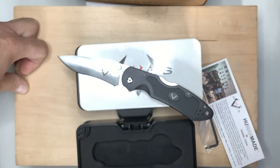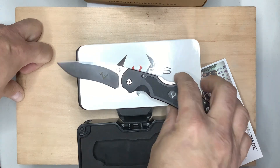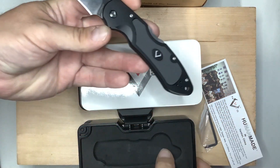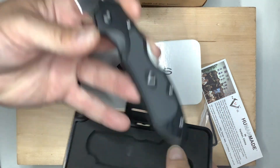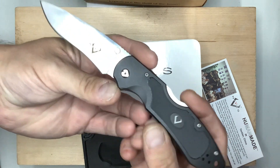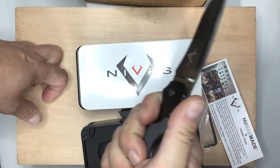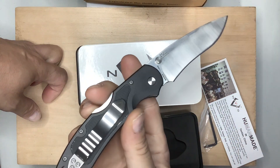Everybody go check them out — nice people to be able to send me these things for free, and for my giveaway eventually. I love the box. You can take the knife out and put something else in it. Thank you, V Knives, however you pronounce it, for sending me two.